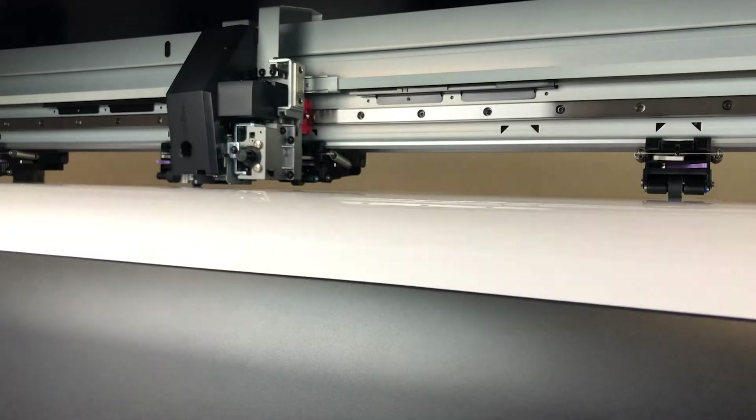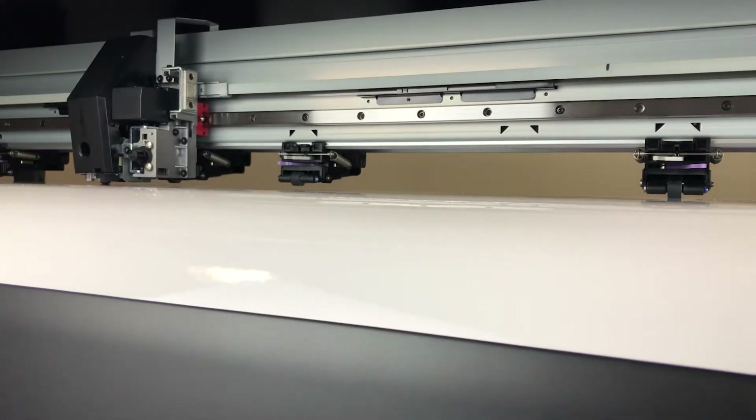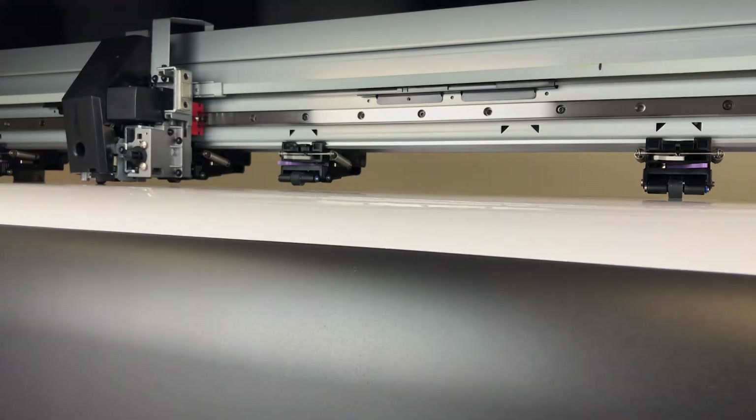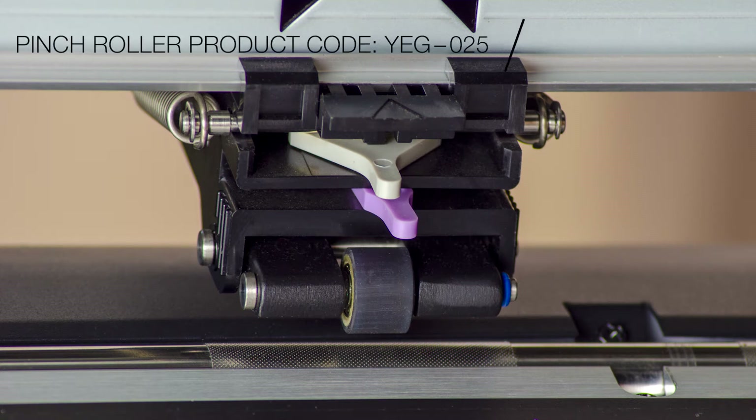The method by which a cutting device moves or transports materials such as vinyl backwards and forwards in the X axis is via what are commonly called pinch rollers. This is a typical Mimaki pinch roller, seen here on a Mimaki CJV series integrated printer cutter.